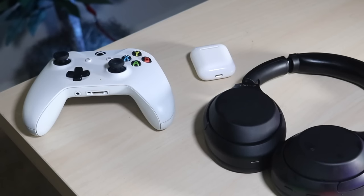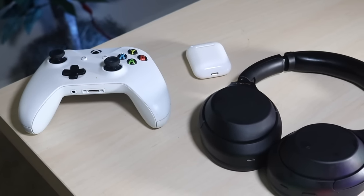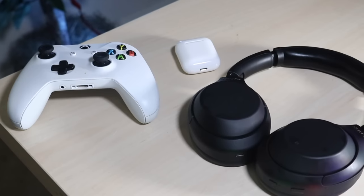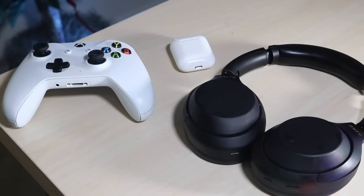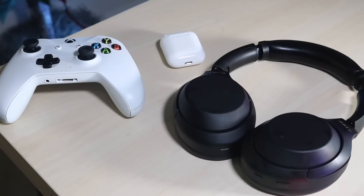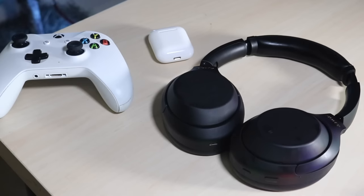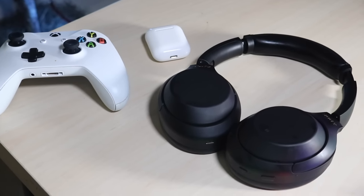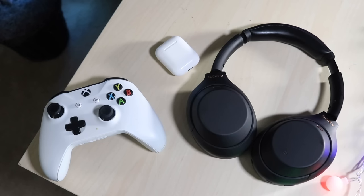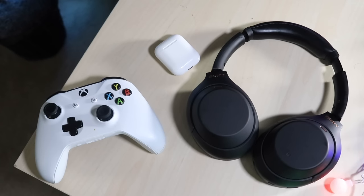Now all you have to do is connect your Bluetooth headphones to your iPhone or Android device. I'm using the Sony WH-1000 headphones, but I've also done this with AirPods and AirPods Max — same process every time. At this point you don't even have to look at the phone; just put it to the side. You'll wirelessly hear whatever is on screen through your headphones. I haven't tested whether the mic works yet, but the audio streaming works great.